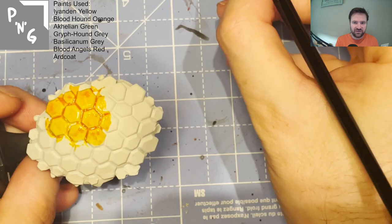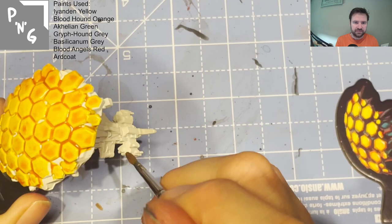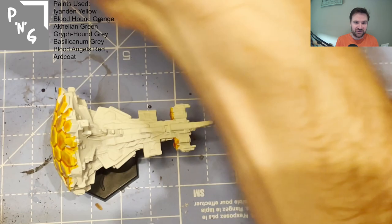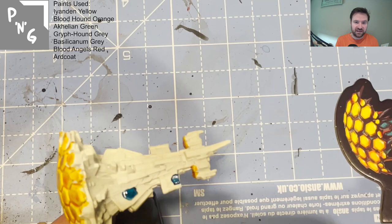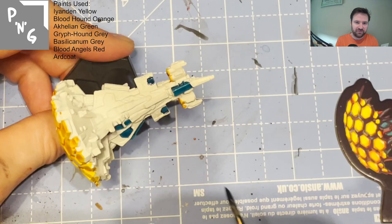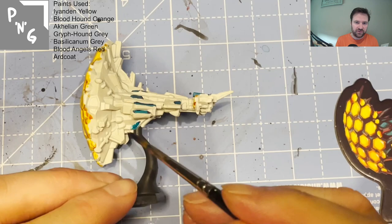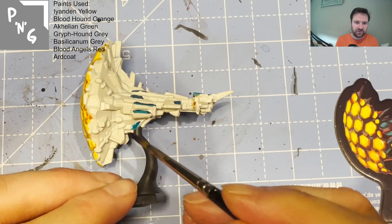Moving on to the frigate — this is just pure yellow, so a good coverage of Iyanden Yellow over the whole front, not forgetting the little hexes on the side. Then going in with Achillian Green. This time I decided not to mix it — just go straight in with Achillian Green to save time. I'm doing it slightly differently: not painting the whole thing in green, but picking out details with the green and working through that way.